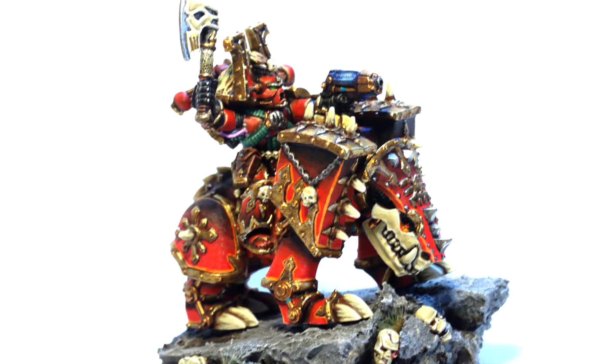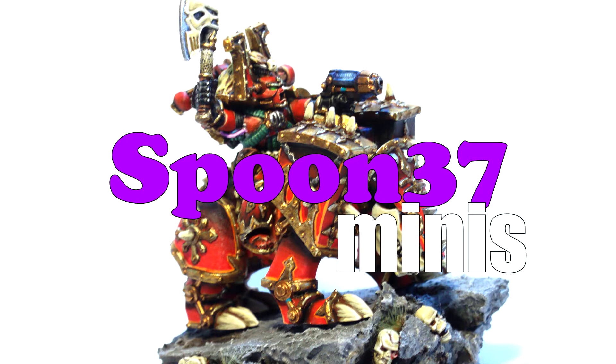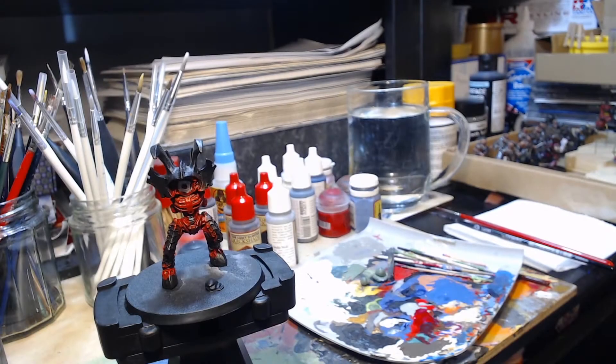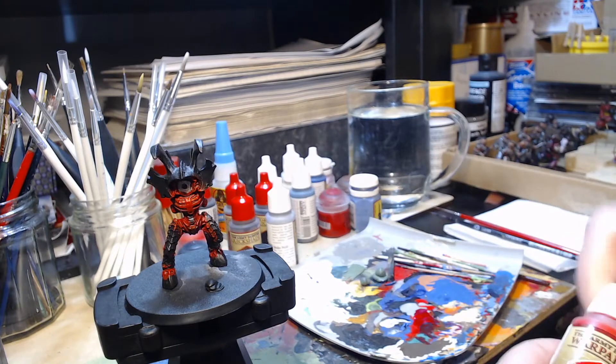My name's James, and I paint miniatures. This is Spoon 37 Minis. Welcome to What's on the Bench, episode 11.